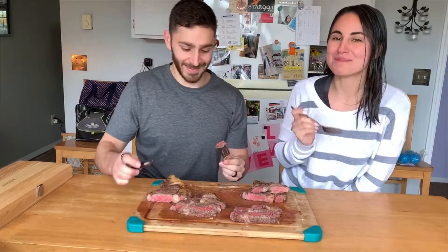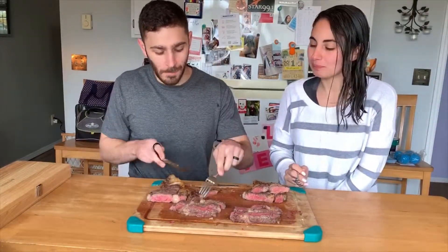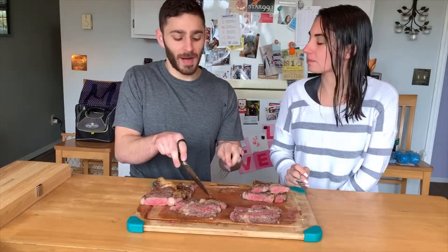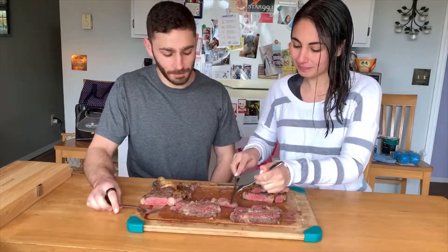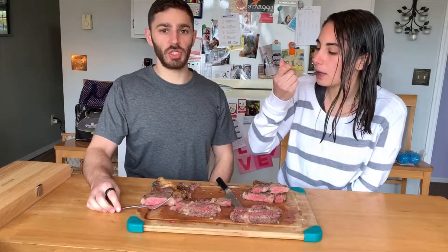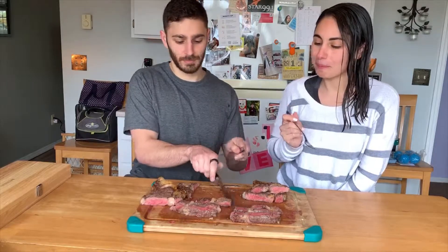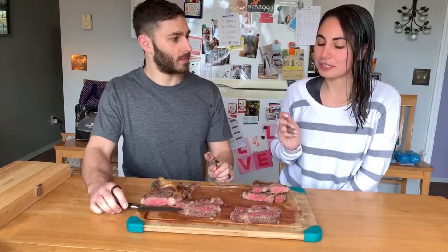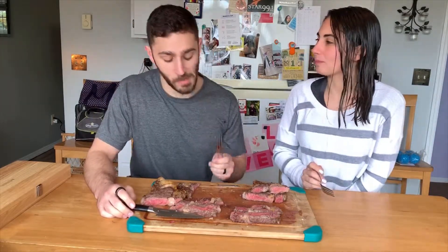It's really good. Tastes like a ribeye should — nice and juicy and flavorful. Alright, this is number two, option B. It's really good, but I like the first one better.